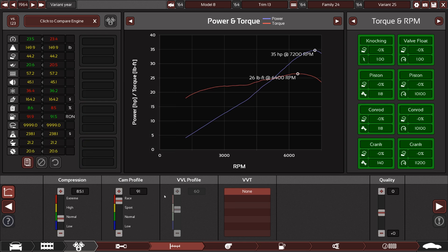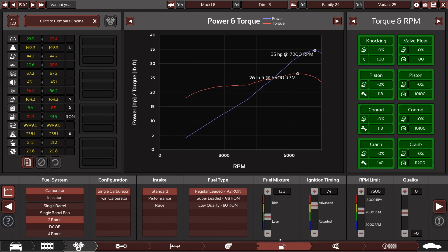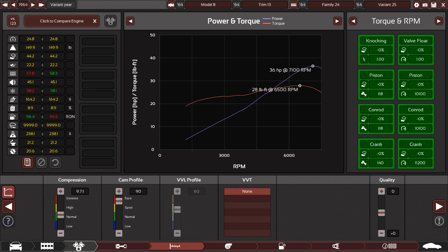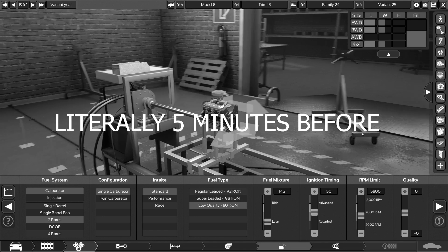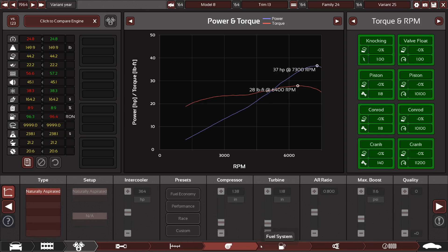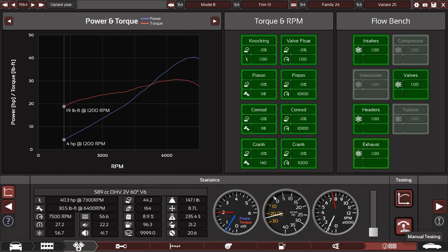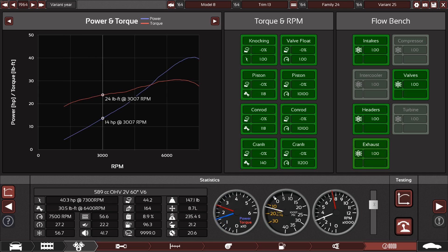Now we're running at 91 and we got 92 in there. What could we do with super leaded? Eventually I'm gonna have to ask why I'm trying so hard to squeeze so much unpracticality out of this thing. I know there was 37 — there it is. Is that really worth it? I mean, if you can fit the car in a suitcase, it probably shouldn't be sucking up premium. Yeah, definitely worth it. That had about the effect I was expecting. There wasn't really a whole lot I could do with it — but what does it sound like?